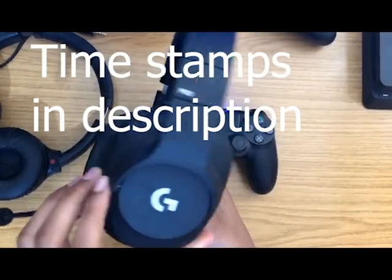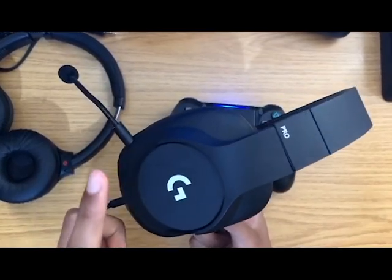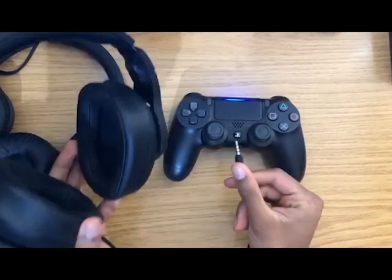So if you bought a gaming headset for the PS4 — I checked on Amazon — you can see right here that this headset, the Logitech G Pro, works. So when you connect it in...